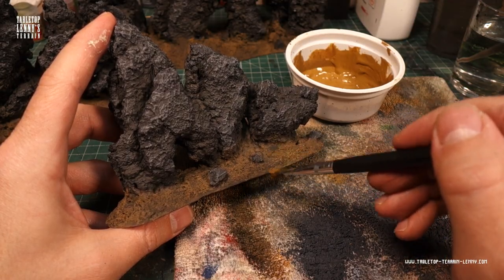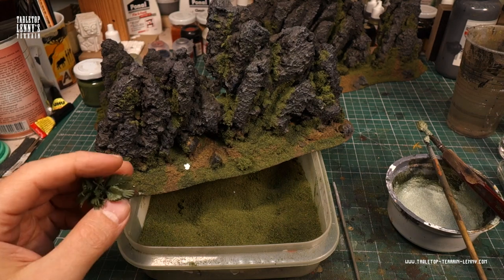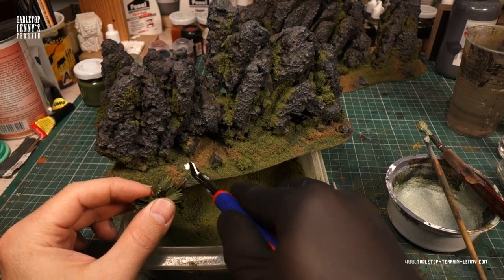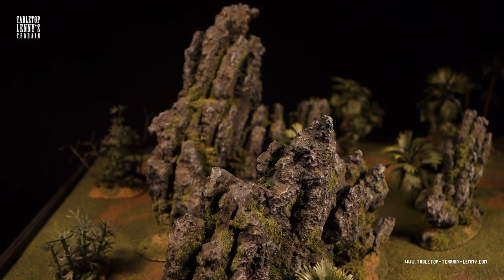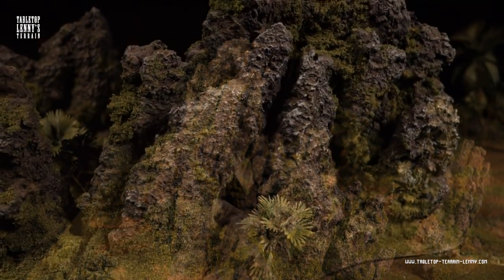Watch out for part two, which shows the painting and flocking process. If you like this kind of content, make sure you ring the bell and hit that subscribe button.